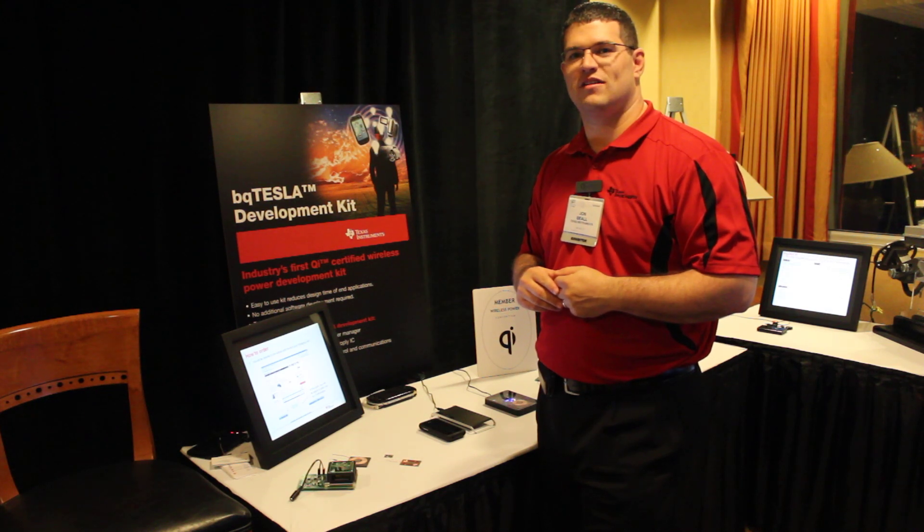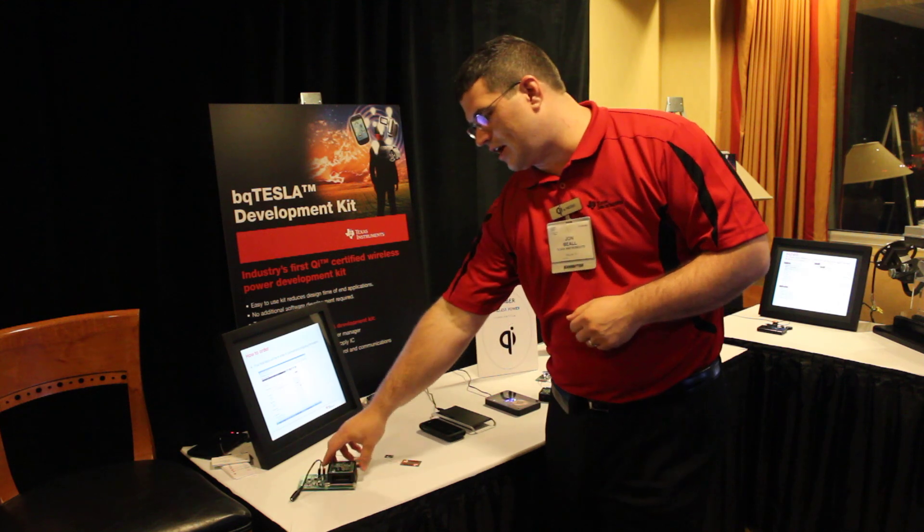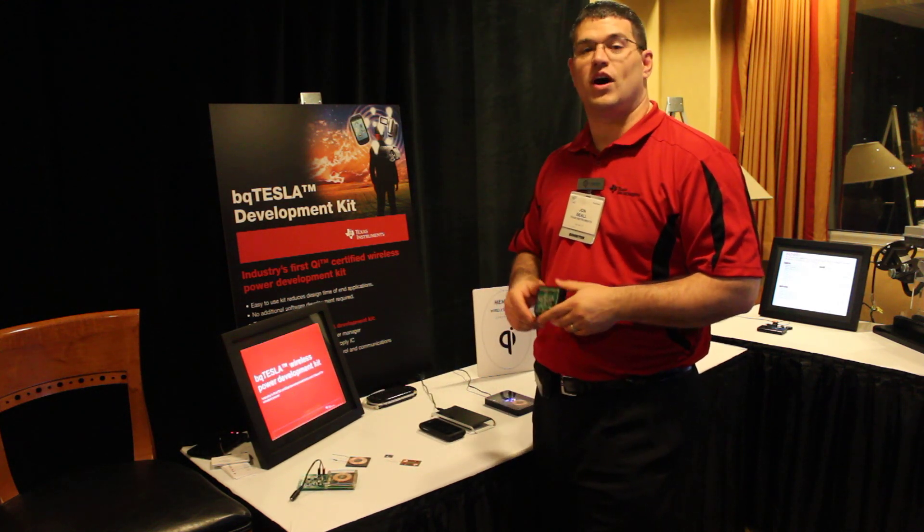Hi, my name is John Beal. I work with Texas Instruments. We're here today to talk about another aspect of our battery charging, and that is wireless power.